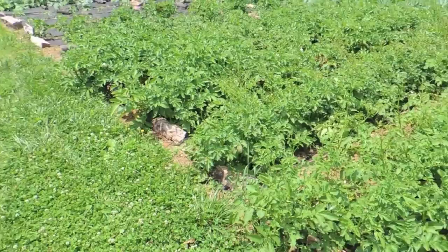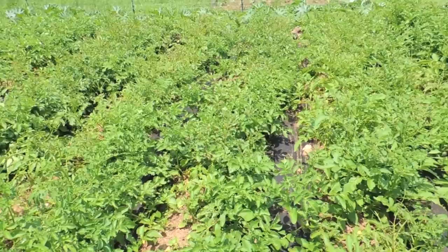The potatoes are growing real nicely — they've been in the ground for about two and a half months now and probably have a few more weeks until they start to turn brown and are ready to be harvested.